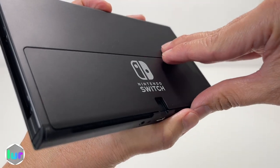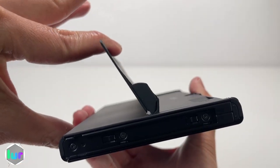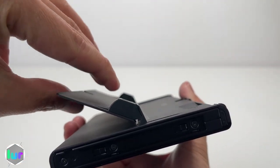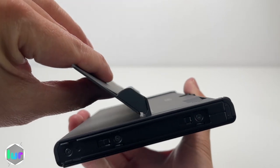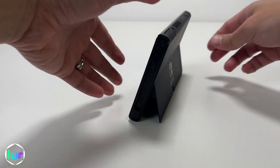On the back of the Switch there's a kickstand that can open up way more than 90 degrees. There's also a good amount of stiffness so you don't have to worry about the screen flopping down — and it's nice that you can adjust the angle.